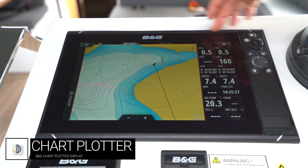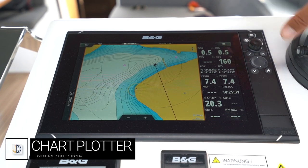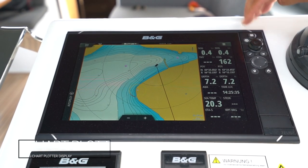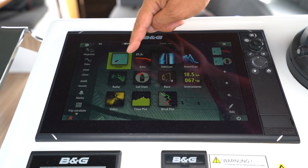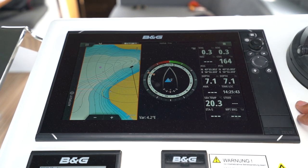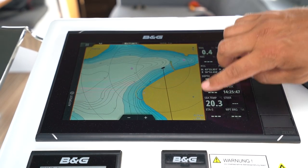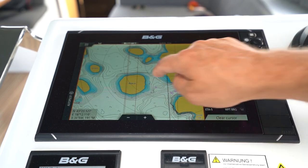Here we have the 12-inch BNG display panel. You have one of these at each helm station — they are identical, but this is the main unit on the starboard helm station. To access the applications and different views, press this button in the top right. Here you can choose from your charts or sailing information through to your wind plotter or a split chart view. This is a touch screen system so you can pinch to zoom and pan.